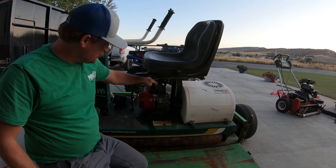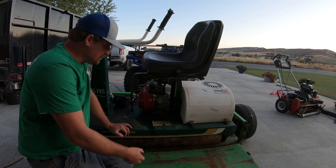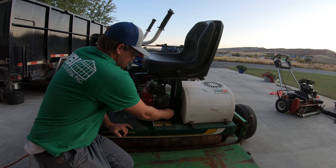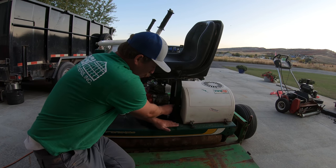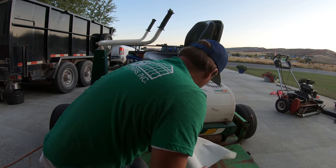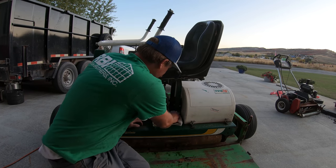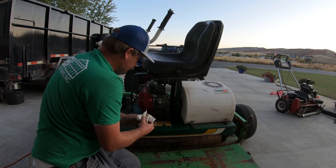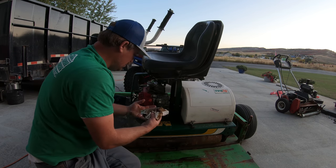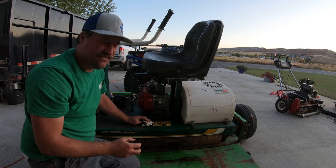So this engine right here is pretty disgusting and dirty. It's probably been a while since this engine's been serviced. Let's take a look and see if this has a dipstick. That's not even oil — that's like water. That needs to be changed. I did not want to get oil all over the driveway. It's in need of an oil change.